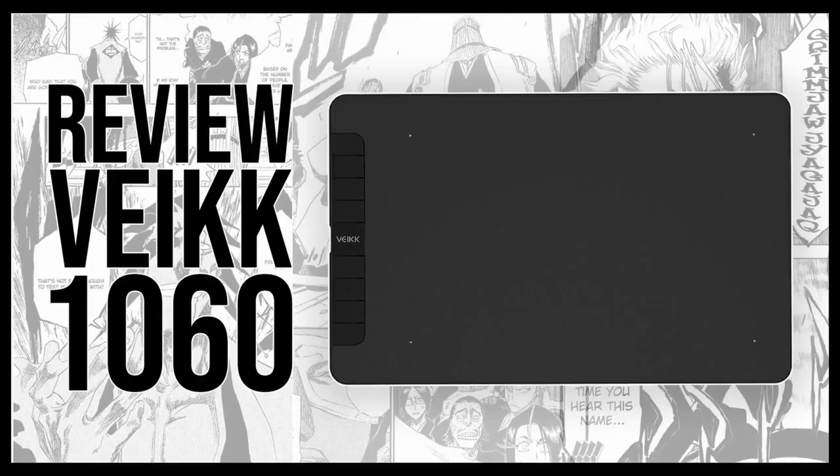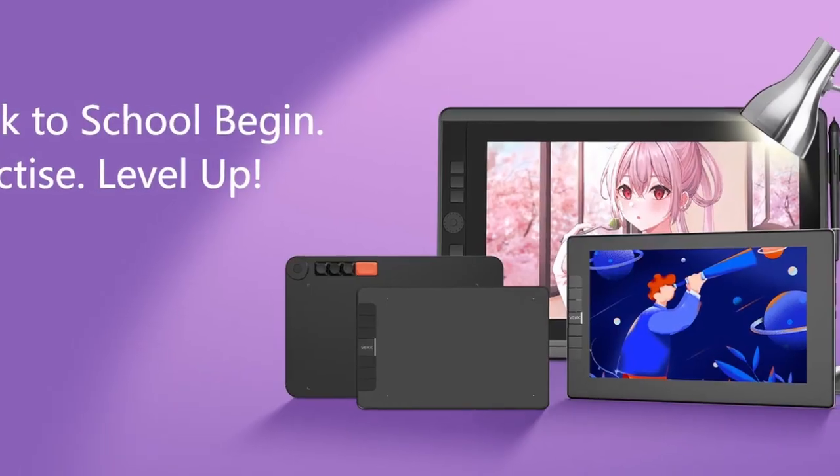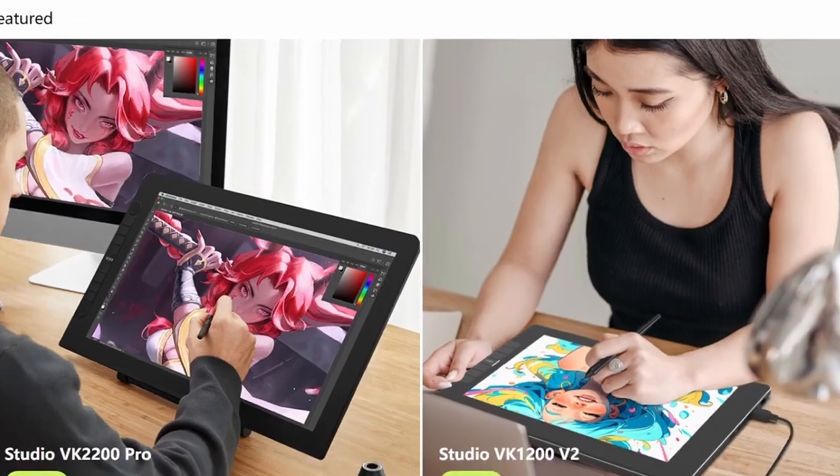If you missed that tablet review video, I will link it in the top right hand corner right now. Vake is a company dedicated to creating meaningful pen tablet experiences and interactive spaces through technology for enthusiasts, creators, and artists.